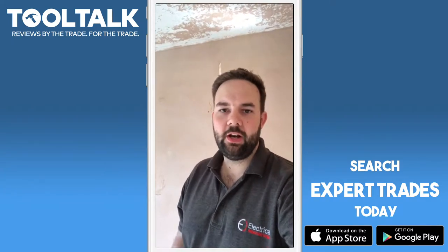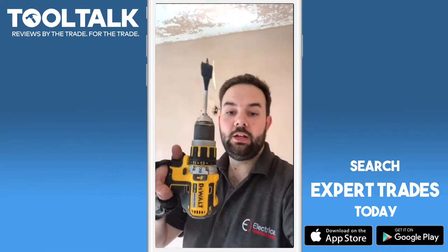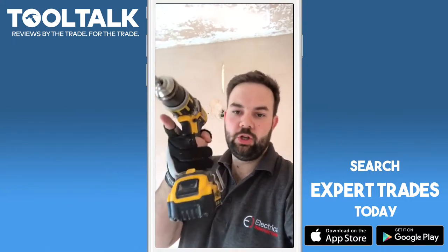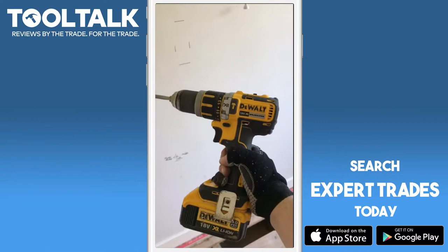Hi, this is Ben Curry from Electrical Innovations in Derby. You're watching Tool Talk, and I'm going to review a DeWalt 18-volt brushless drill with a Bosch 28mm speed bit in it.